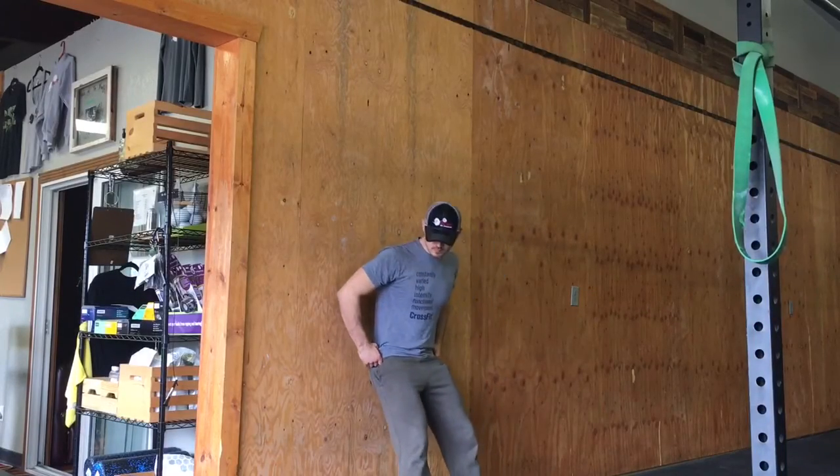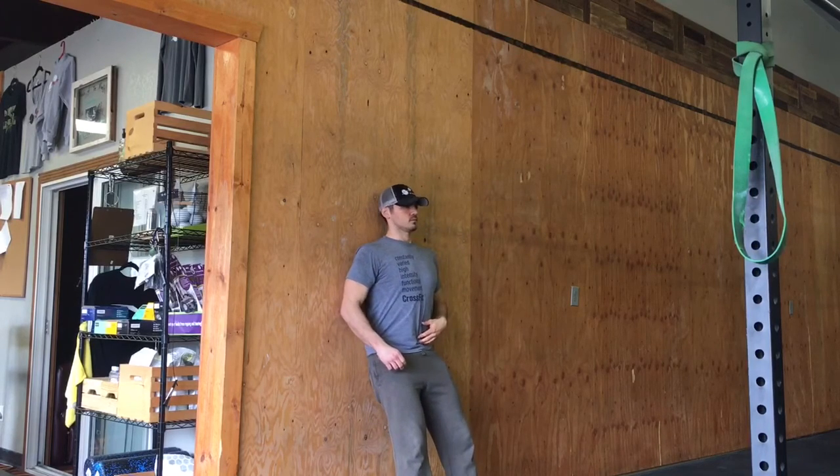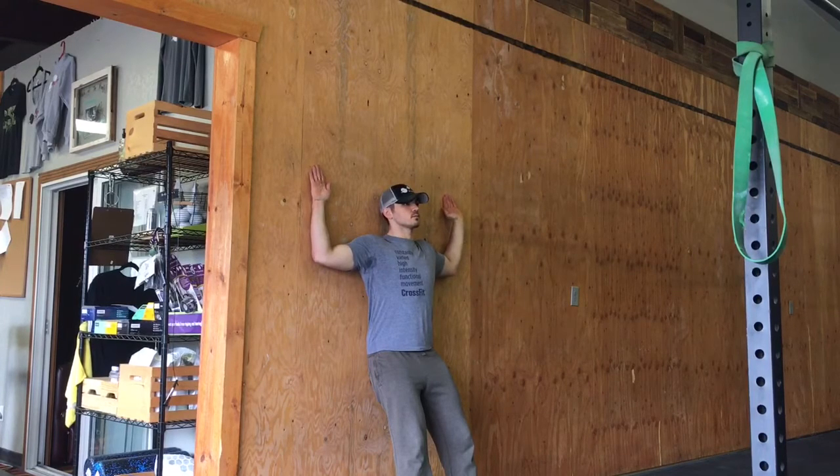Hey guys, Ben here with Trainer Tip Thursday. Today I want to go over wall slides — a really great exercise for shoulder health and activation to do before heavy work. Here's the starting position: we're going to lean up into a wall with soft knees.